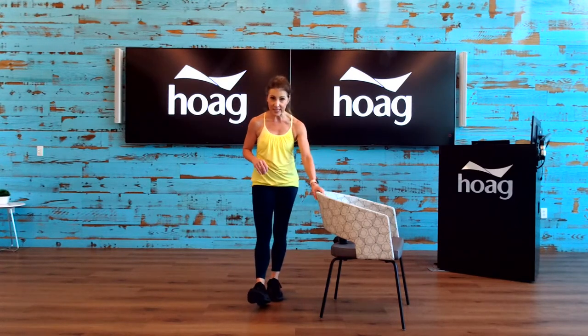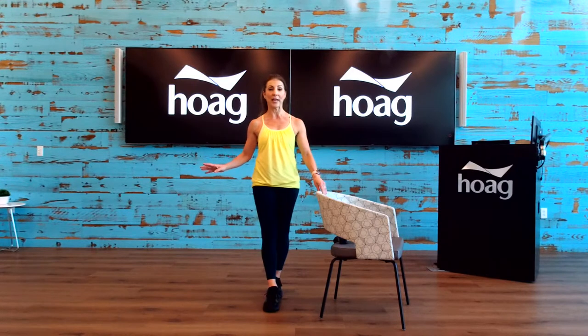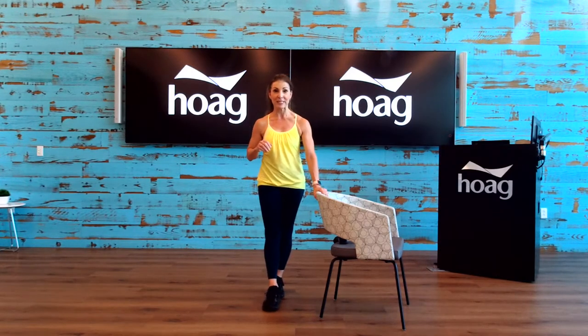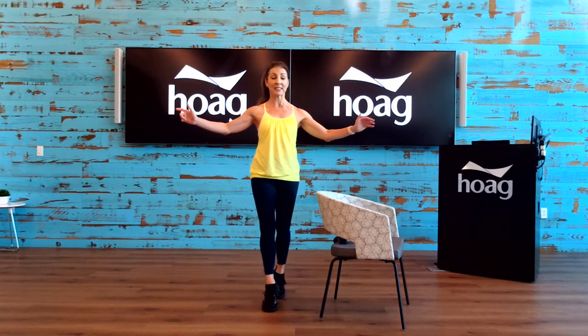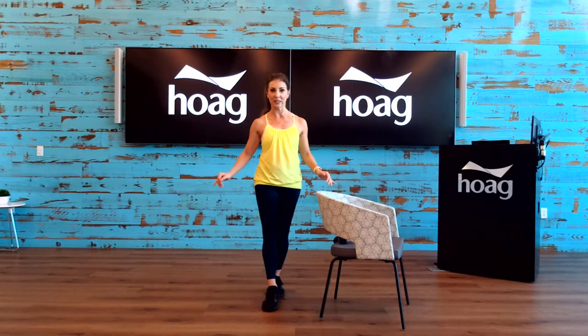Now we're going to do the calf raise in tandem position. That means your feet are lined up heel to toe — you're on that tightrope. Anytime you feel you want to let go of the chair or hold on, it's up to you. This is your workout and you know what you need to do to be safe. Here we go — up on the toes and lower. Up on the toes and lower. Really focus on those inner thighs — squeezing them in constantly. And now hold it right here, squeeze those inner thighs, chest lifted — four, three, two, one. And release. Nice work.